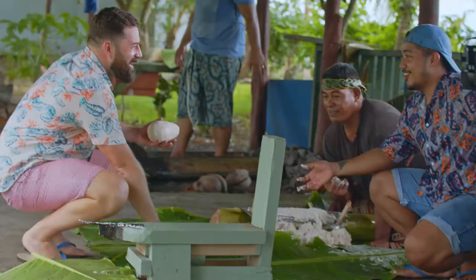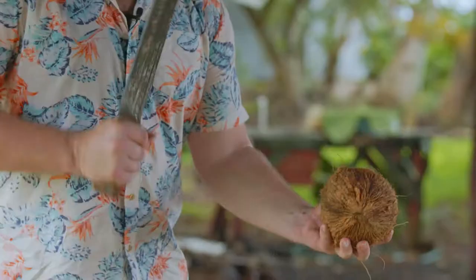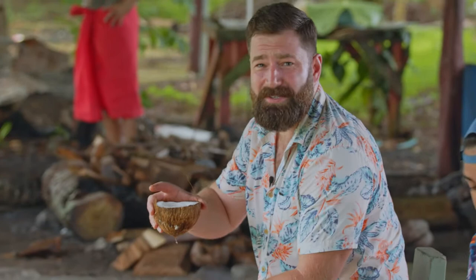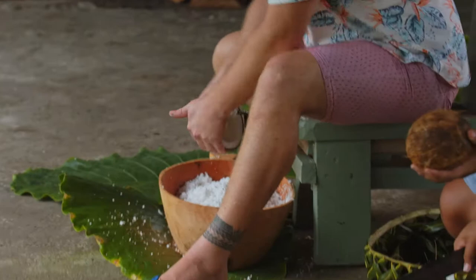Pro tip: if you want to do this, wear more comfortable clothes — it's going to get pretty hot and sweaty, but that's Samoan cooking for you.